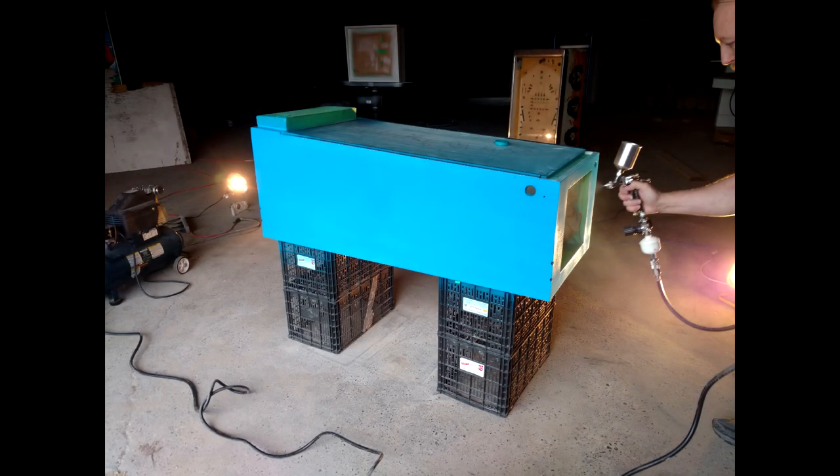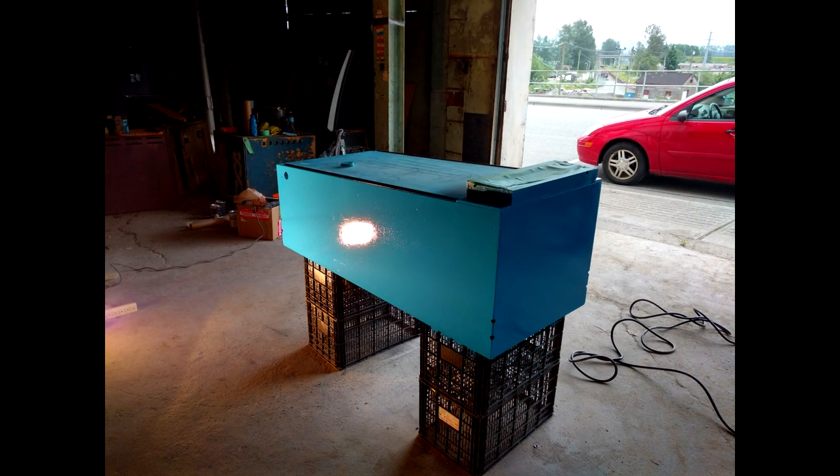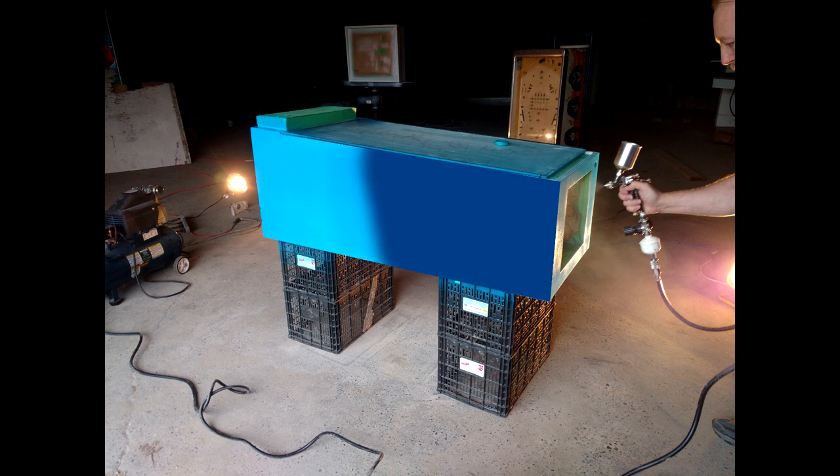We got the blue paint and painted the cabinet and we thought, wow, this is kind of pale — this isn't the dark navy color we were thinking of. We figured it would darken when it dried. Well, when it dried, it didn't. So we had to go get a different color paint and repaint the cabinet body again. We didn't have a whole lot of time — if I remember it was about a week before the competition — so this first layer of paint was sort of an 'aw crap' moment for us.